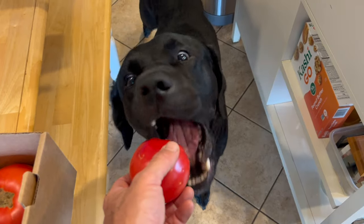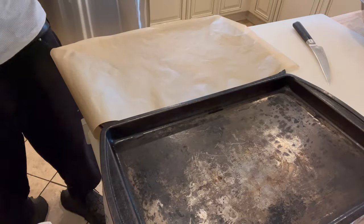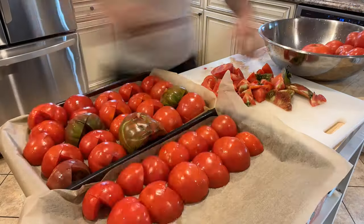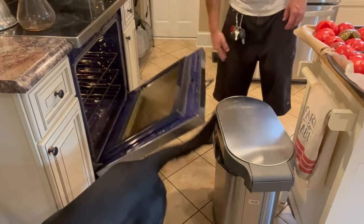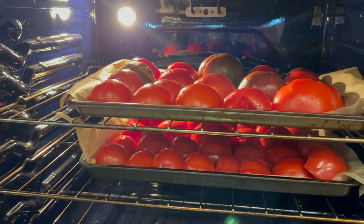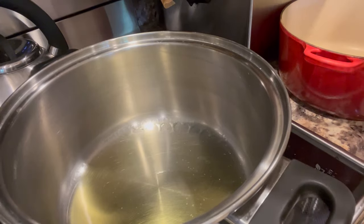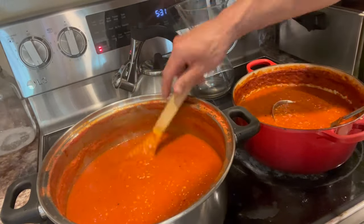I'm going to get the tomatoes cleaned up and onto my cookie sheet. I put parchment paper down on the cookie sheet first, and that's super important because these cookie sheets are made out of aluminum, and aluminum reacts with the acid in tomatoes. You never want to use aluminum when cooking tomatoes because they will absorb the taste of the aluminum — the acid in tomatoes picks up the aluminum flavor from the cookware.